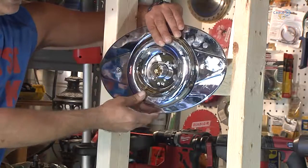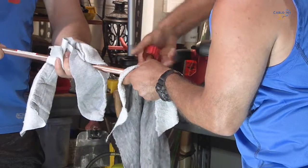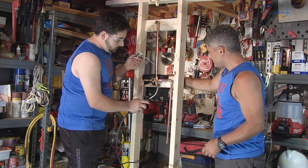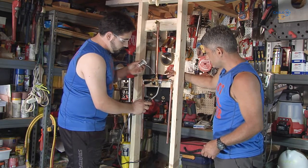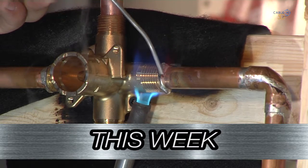On this week's episode of the Just Ask Bob Show, we teach you how to replace a shower faucet, we teach you how to solder copper pipe — only on Cable 14 and Cable14Now.com.